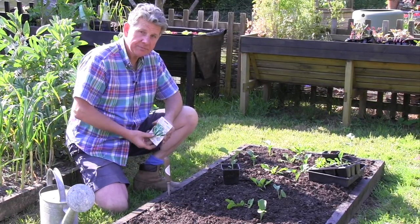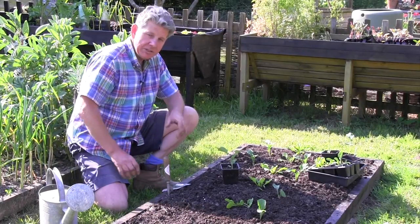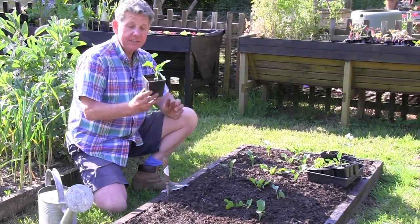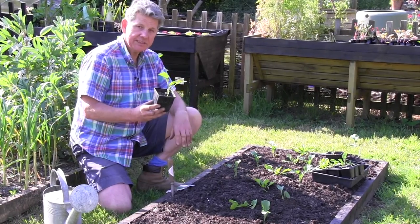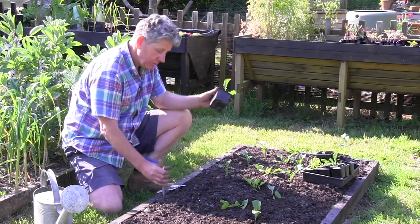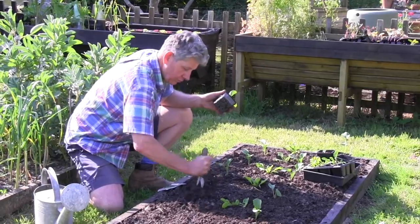The other way, which I prefer, is to sow them in a seed tray. Once they've germinated, prick them out into individual pots and let them get about 15 to 20 centimetres high.